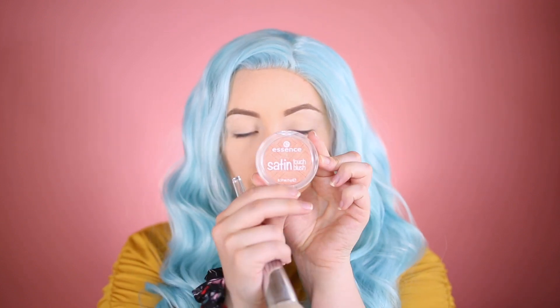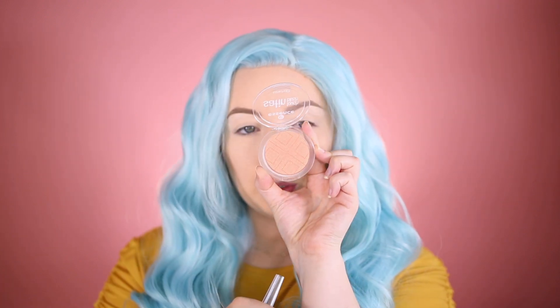This is my favorite blush at the moment — this is the Essence Satin Touch Blush in Satin Coral. It's so beautiful. My favorite blush brush is the ELF 103 brush, and I'm just going to apply this to the cheeks. It's so hard to do your makeup when you have a wig on.